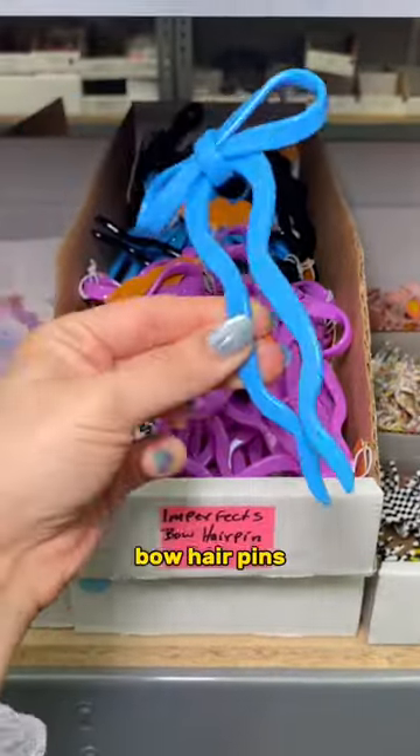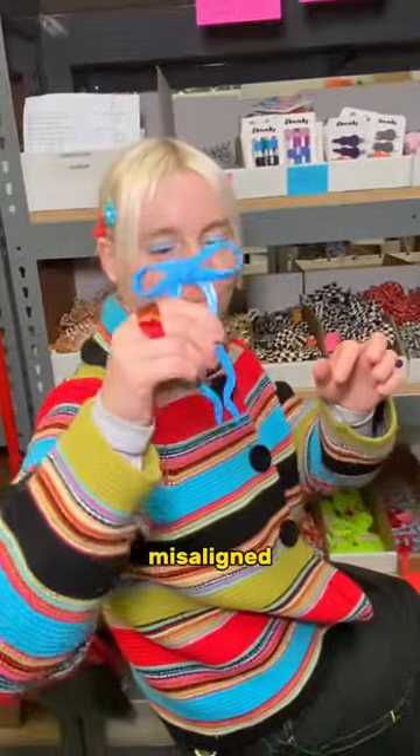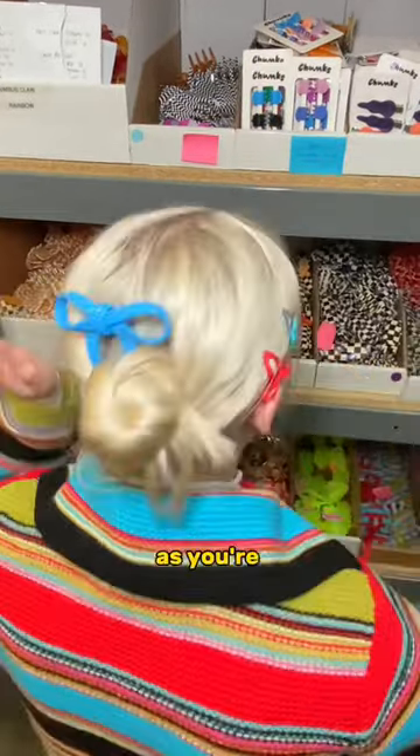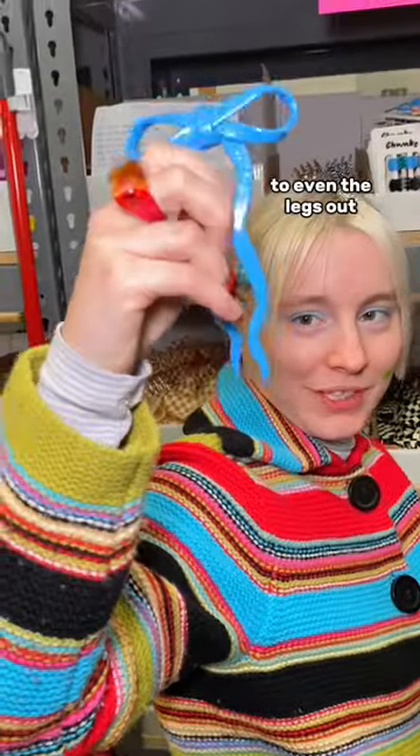Speaking of bent, we have these bow hair pins — her ribbons are a little misaligned, but since acetate's super flexible, you can just hold the ribbons together with your hand as you're pushing it through to even the legs out.